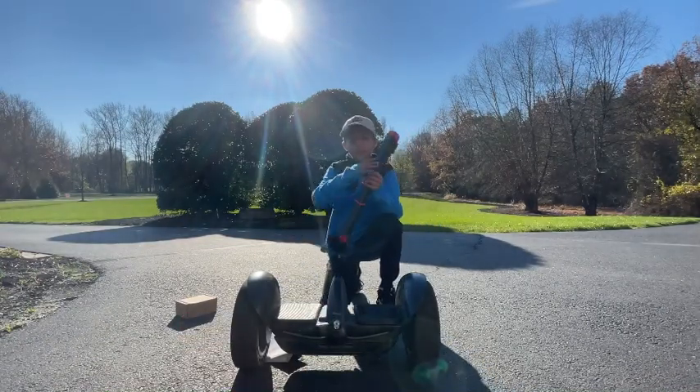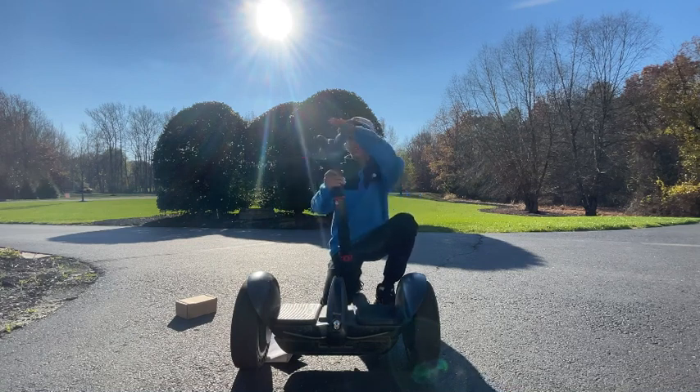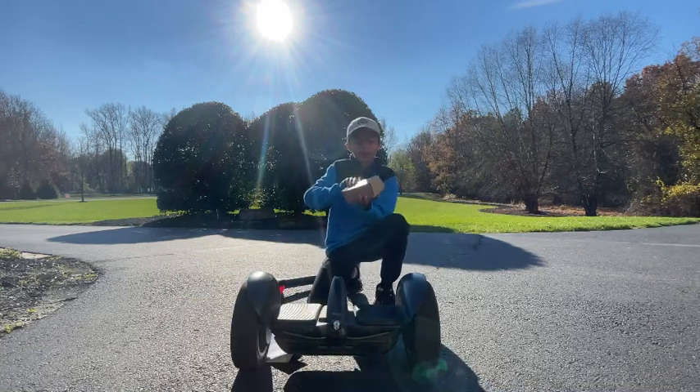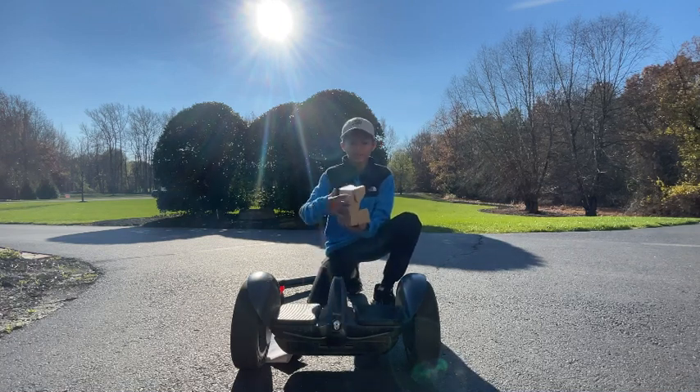Before we attach it, let me show you what you need. You need the knee rest, or if you bought the steering wheel it's pretty much the same thing. You can adjust it here, and this is the actual part where you rest your knees. You also need the little box they send you when you buy the product — it has a bunch of tools and that's how you assemble it.